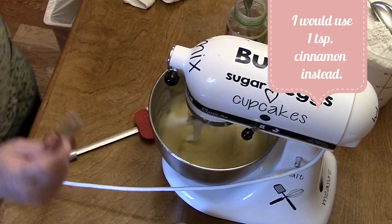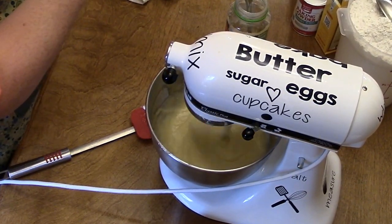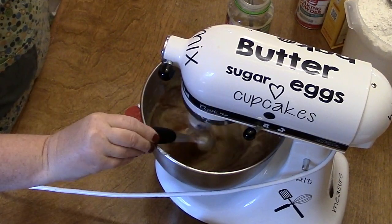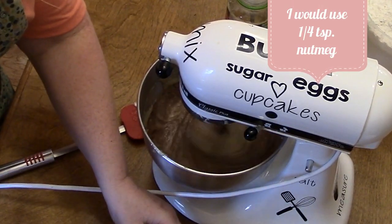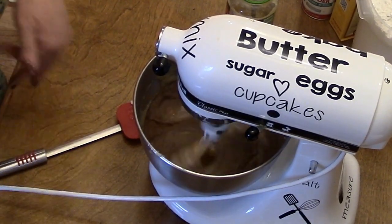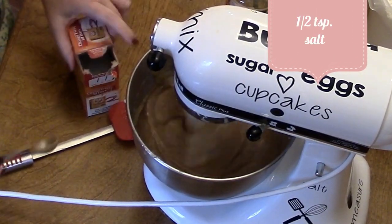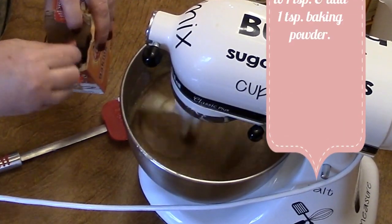We're going to put in two teaspoons of cinnamon — there's one, there's two. We're going to put in a half teaspoon of nutmeg, a half teaspoon of salt, and a teaspoon and a half of baking soda.